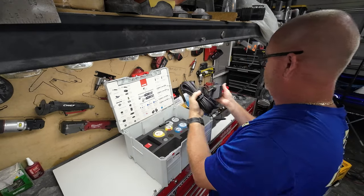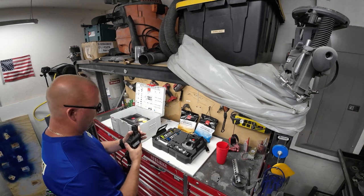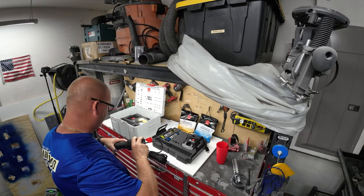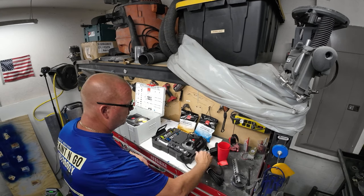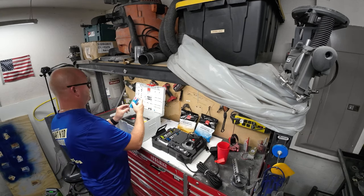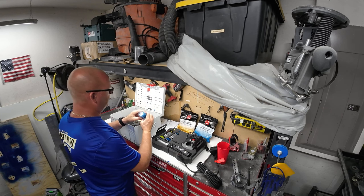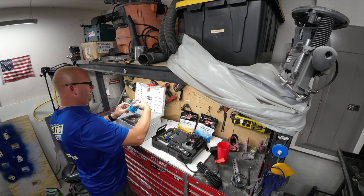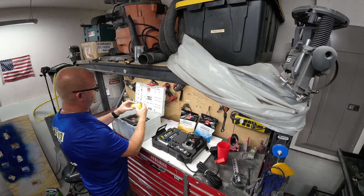When you look inside here, you have all kinds of cool stuff. This is the charging base. One of the reasons I went with the RUPES is that it comes with an adapter, so if I run out of batteries I can just plug this right in - a lot of other ones don't come with that. You've got six of the smaller blue sponges and four of the bigger sponges, then six of the yellow sponges and four of the bigger ones.